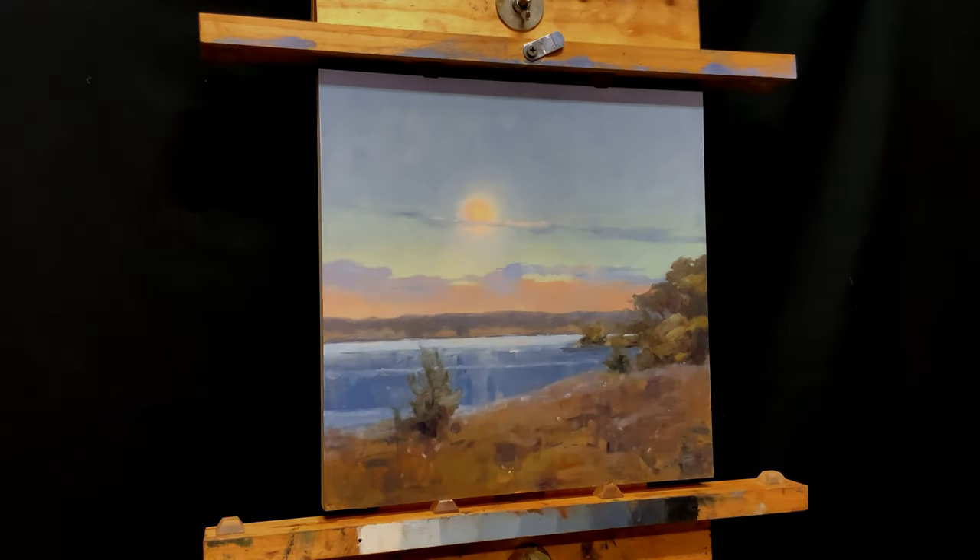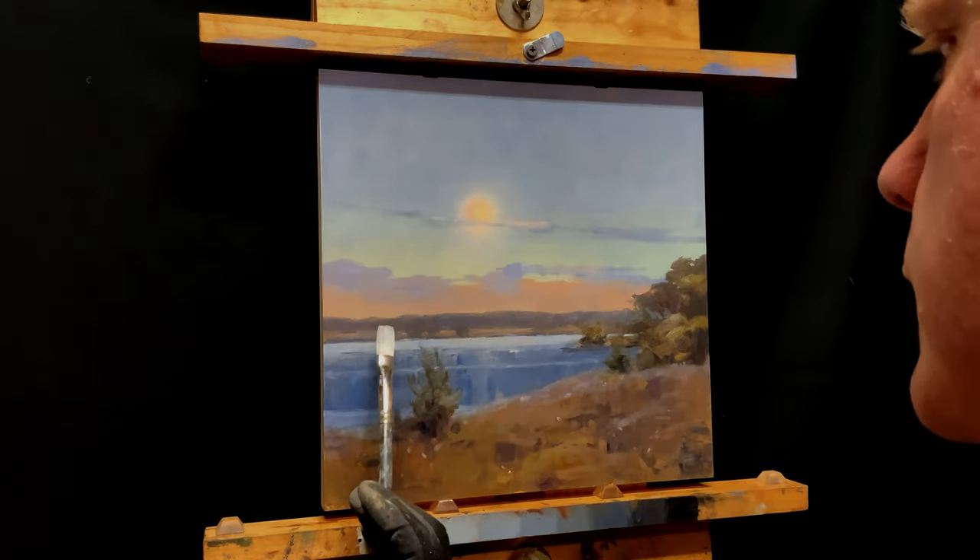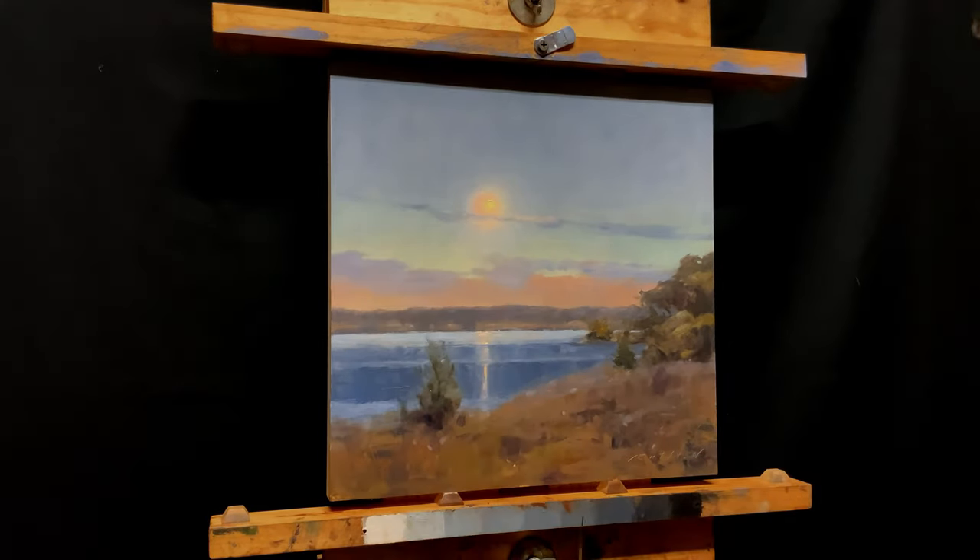A quick check to make sure that shoreline is level and flat. And now what I've been avoiding this entire time — you guessed it — that reflection of the moon.